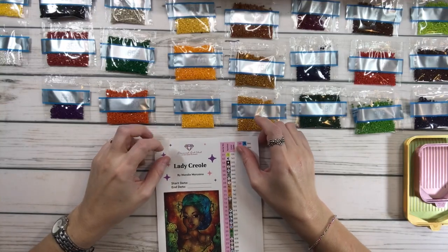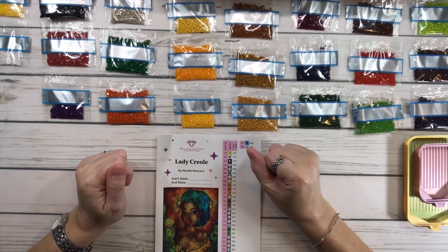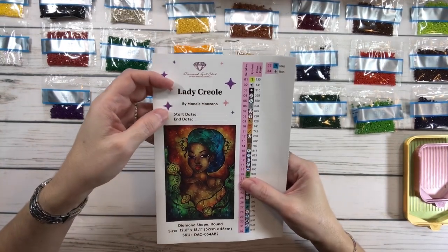Hi crafty friends, it's Sylvia. How's everyone doing today? So today I figured we'd do a kitting up. I'm working on Lady Creole by Mandy Manzano.